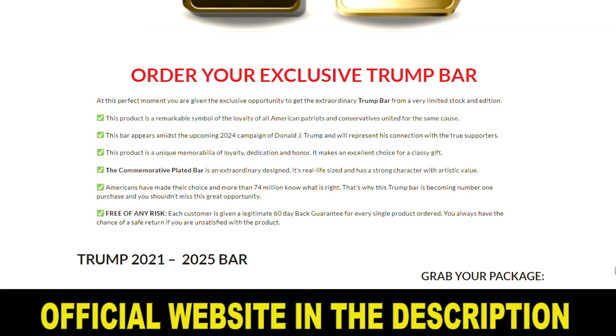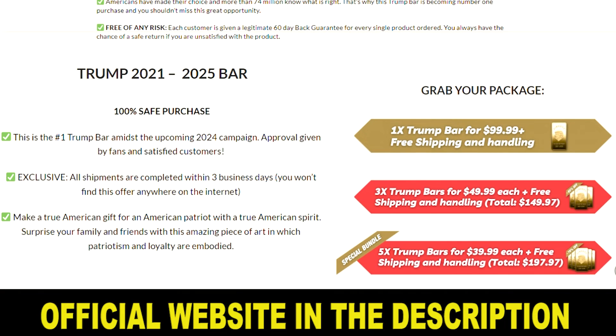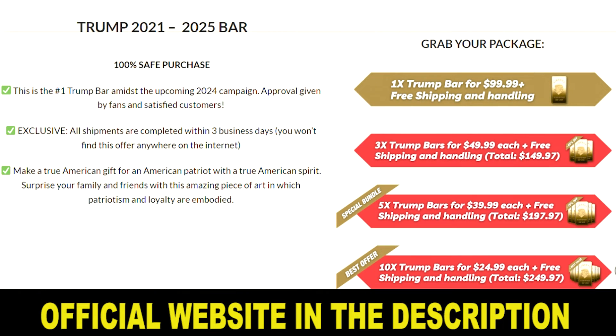The tail side features the name Donald Trump, an emblem, and another message from the former President: 'Keep America Great.' The Trump Bar is something every true patriot will love. It appears amid the upcoming 2024 campaign of Donald Trump and symbolizes the honor, dedication, and loyalty of American patriots and conservatives. If you are looking for the perfect gift for friends and family who also support Donald Trump, here it is.